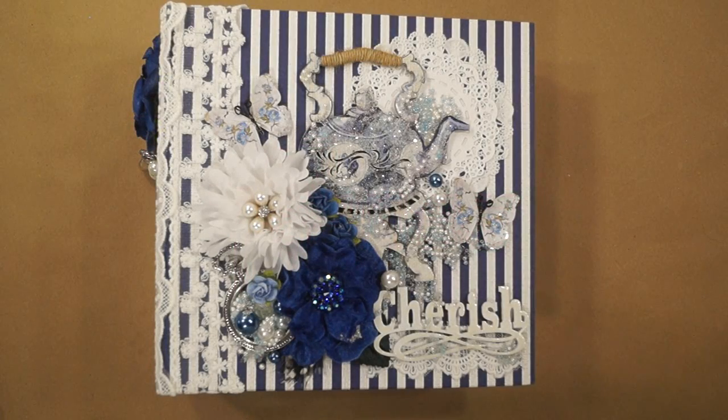Hi everyone, it's Terry from Terry Scrapbooks. I have my Renee Bouquet's Design Team Project for December, made with Fab Scraps Floral Delights Papers.